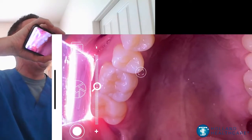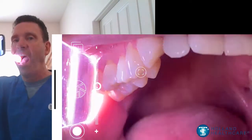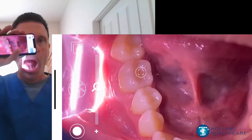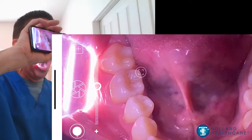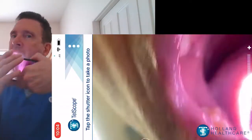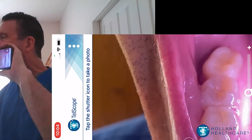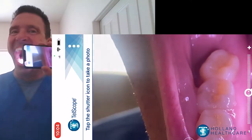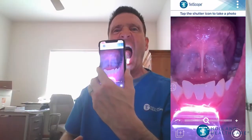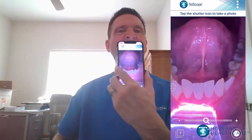Occlusal view of the upper right posterior and palate. Occlusal view, lower right posterior. Camera rotation to place the blade in an optimal position for tongue retraction. Bringing the blade forward of the anterior teeth provides excellent views of the front teeth and under the tongue when elevated.